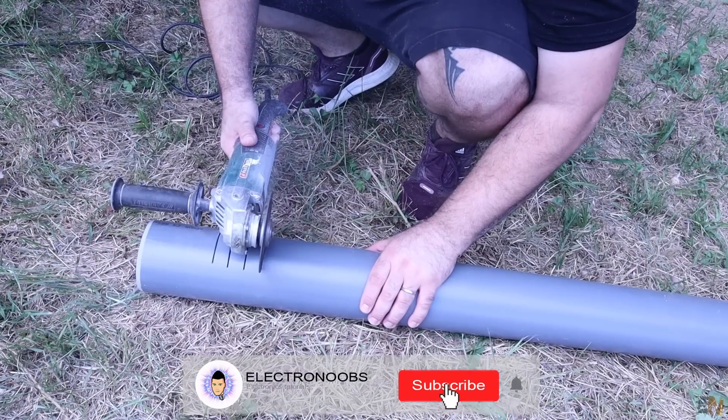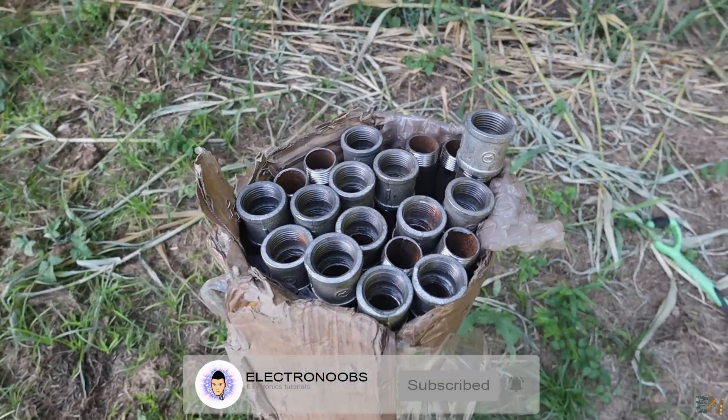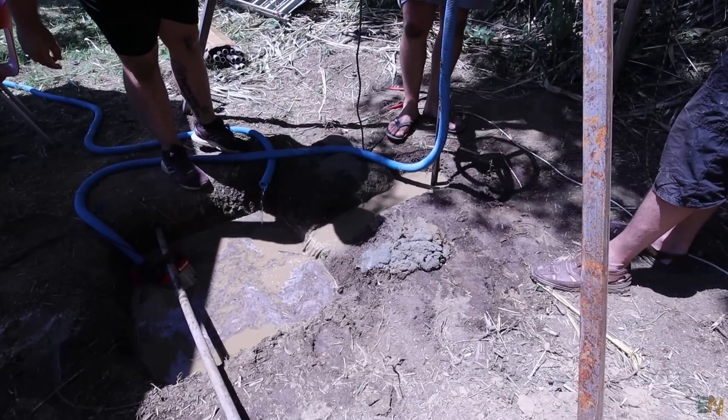But for today, do you want to learn how to make a well? This will be a low-cost well because I've already talked with some companies that are making wells and all the quotes that I had were very, very expensive. So I thought it would be a lot better to make it myself and also make a video about that. So with that said, let's start it.